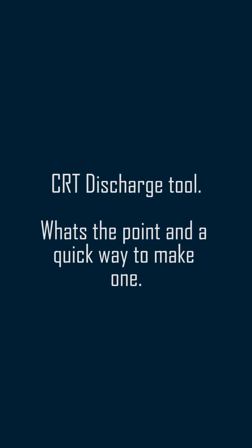Hey, Mike here with Mike's Stuff Repair, and just a quick word on some of the things I've just found out about the CRT discharge tool.